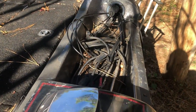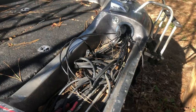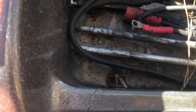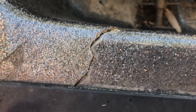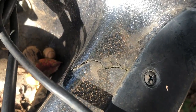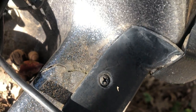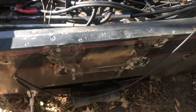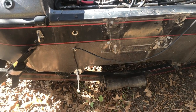This boat is rated for a 300 horsepower motor - we're going to put a 250 on it. I'm also going to show you guys how to do a transom, because this transom right here needs to be replaced. I'm going to walk you through it - see, it's cracked on both sides. We're going to show you where to make the break lines and what to do and what not to do.